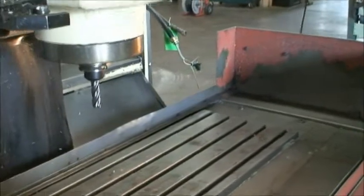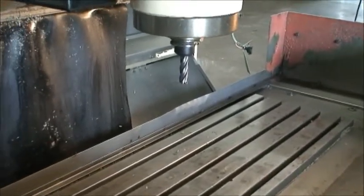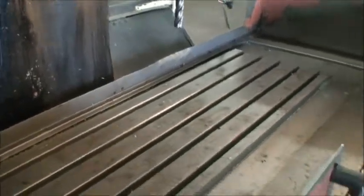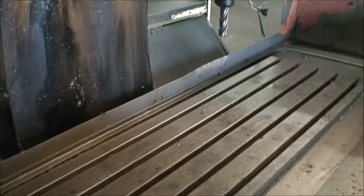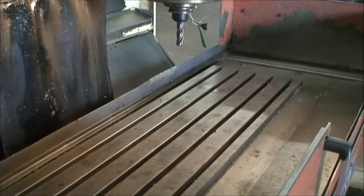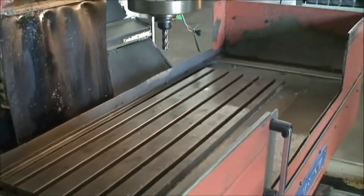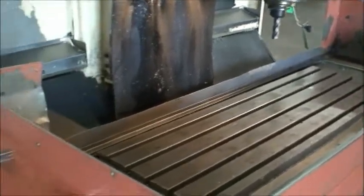Spindle speeds are from 60 to 6,000 RPMs with a CAT 40 spindle nose taper. Table load capacity is 1,760 pounds. Machine weighs about 14,500 pounds. Overall dimensions are 83 by 108 by 106, and it has a rapid feed rate of 472 inches per minute.